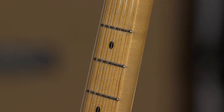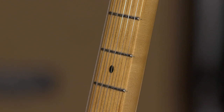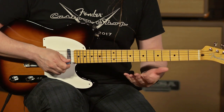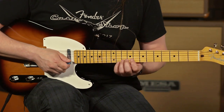Getting back to the huge U neck on that thing — big U neck profile. This guitar also has vintage fret wire, very low profile, very small, tiny and skinny. This guitar also boasts a vintage period-correct seven and a quarter inch — very round fretboard radius.